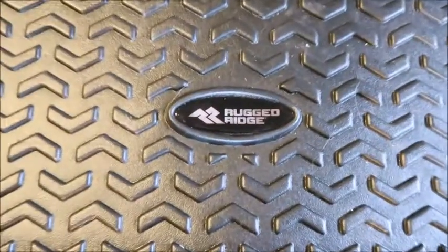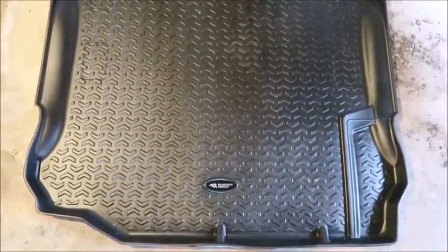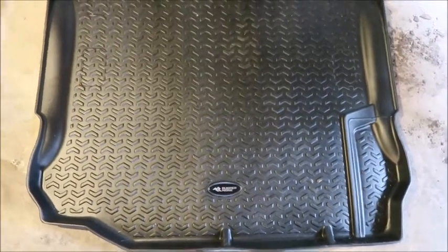I also got this Rugged Ridge mat for the back of the Jeep. Where I work, I have to take my trash home with me, so I've had issues where it leaks out of the bag. This helps keep it all contained in the Jeep.